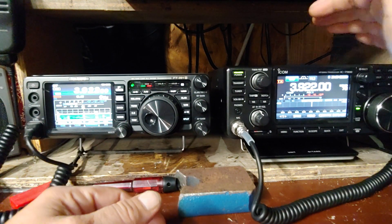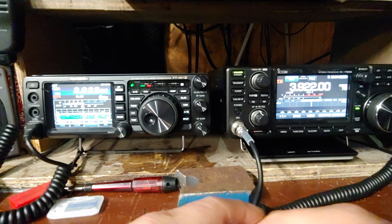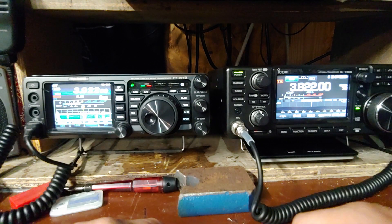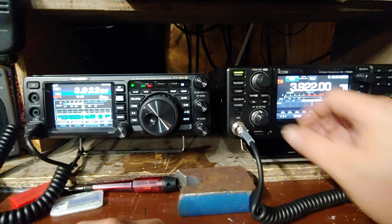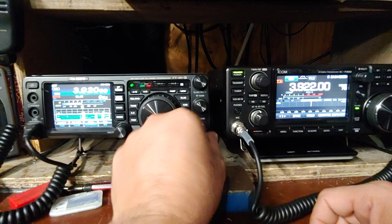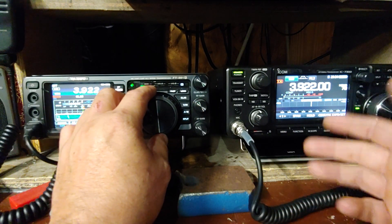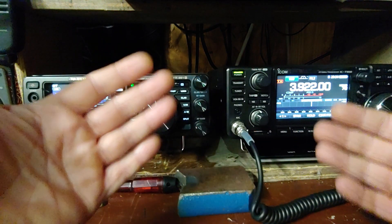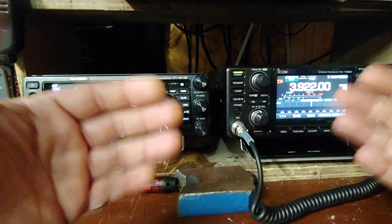Just my initial thoughts on it: the sound on the IC-7300 way outperformed the Yaesu. Hands down - I don't care what anybody says. Everything I've had it on, this one just blows it away. I actually have to turn the IC-7300 down to where on the Yaesu I have to turn it up. So if it's a weak signal I've got to turn the Yaesu up, where on the IC-7300 not so much. There'll be a lot of other things to go into - once you start putting filters in, the attenuator and everything, that changes things.